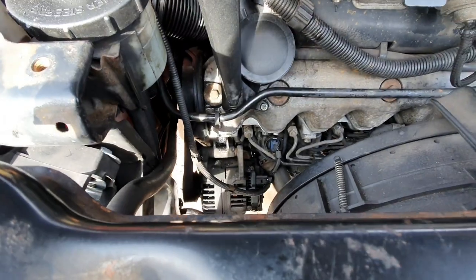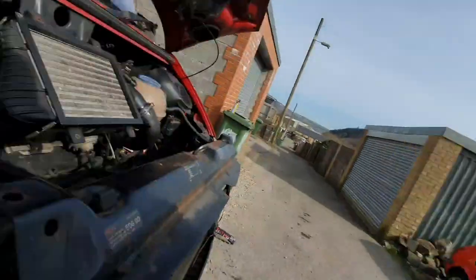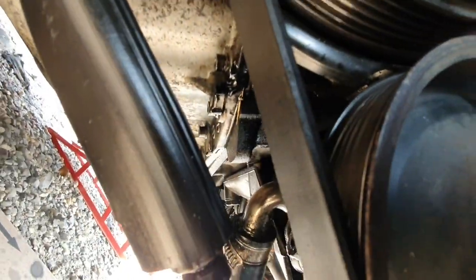All back together again, all the pipes back on, everything is where it needs to be. I think what we should do is just run it and see if any oil comes out. I'm guessing yes it will, because I don't have a lot of luck with this. I might leave it running a little while and put some more oil in it — actually I need an oil change really. No oil leaking from there, but still leaking. I don't know where it's coming from.